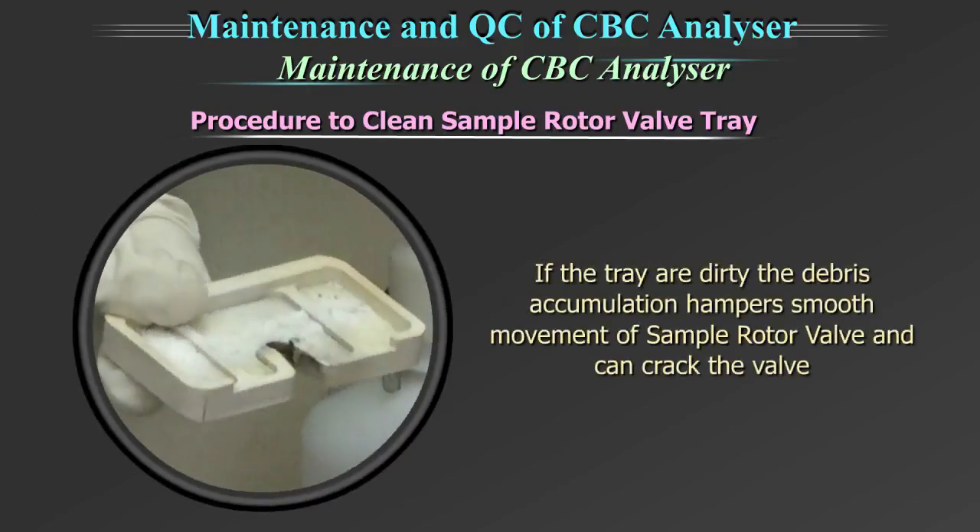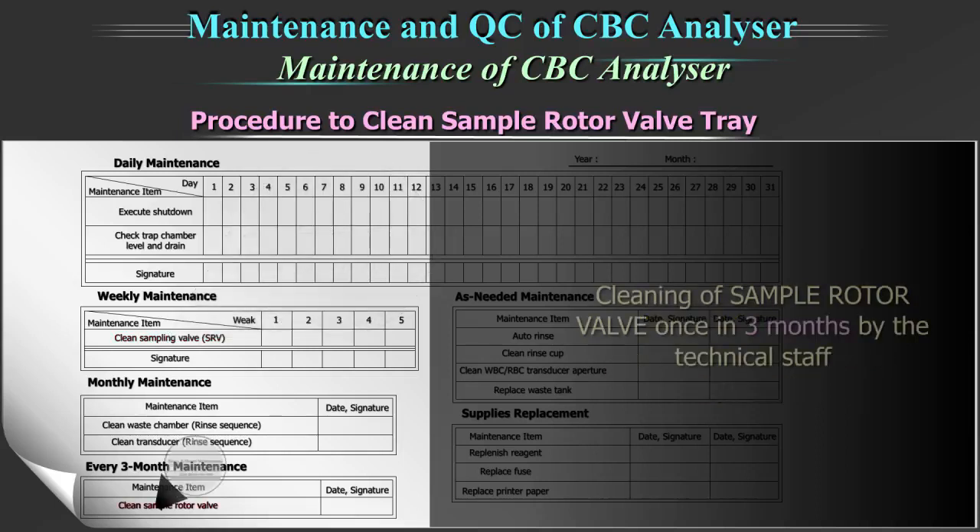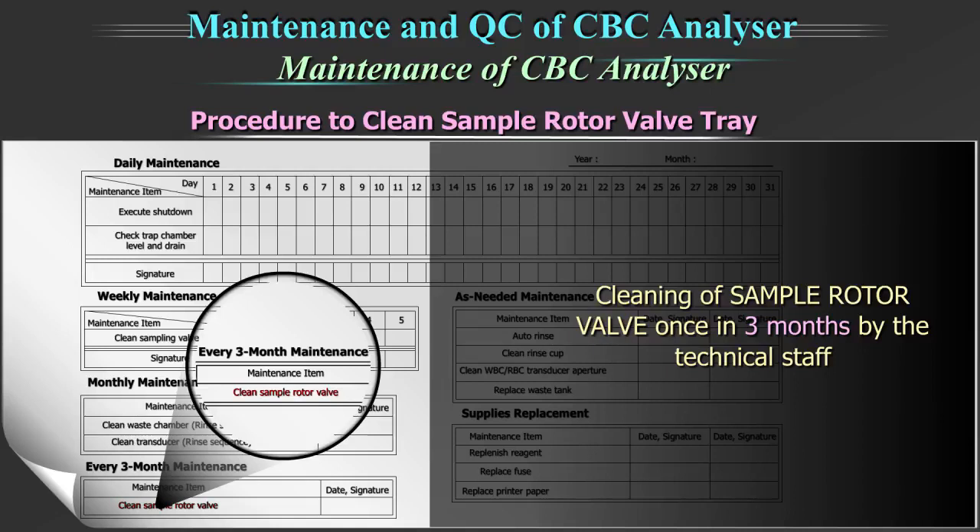If the tray is dirty, the debris accumulation hampers smooth movement of the sample rotor valve and can crack the valve. Cleaning of the sample rotor valve tray is recommended on a weekly basis on this equipment. Cleaning of the sample rotor valve is done once in three months by the technical staff.